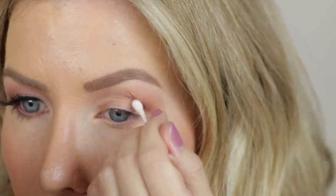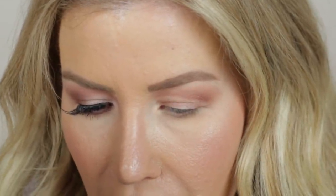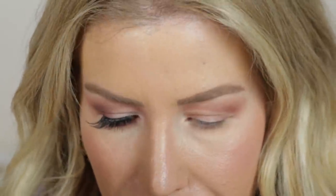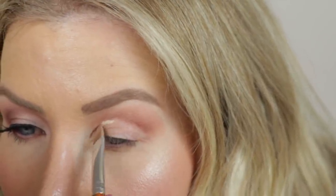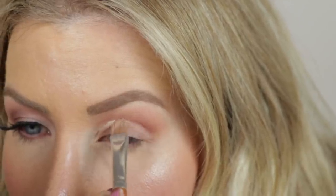I'm going to take just a little bit of concealer on a synthetic brush — just a tiny, tiny bit — and just kind of emphasize the cut a little bit more.